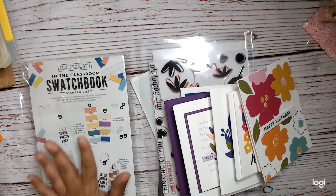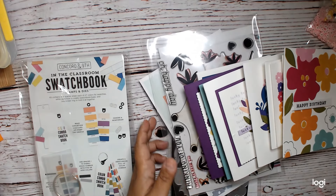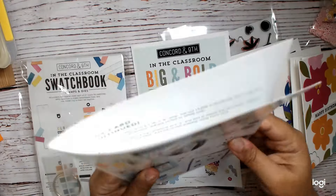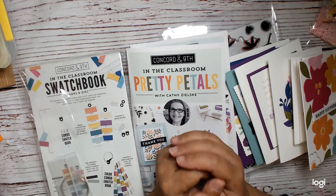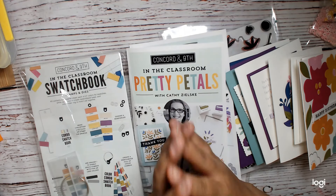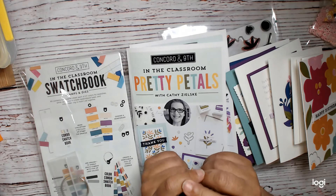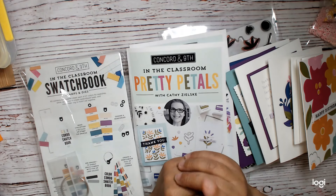Hi everyone, this is Dana Crate the Heart, and I am back with a recap of my Concord and Ninth Color in the Classroom. They're calling it their Color in the Classroom — they're introducing some of their new colors. I got some of the new colors in my kit, they're on my desk, and I realized I got a couple more new colors in my Crop and Create, and probably even more new colors in the summer Concord and Ninth summer camp.